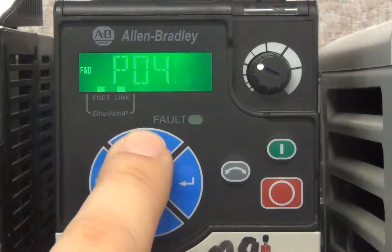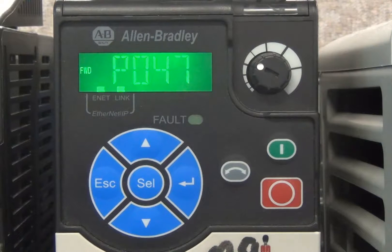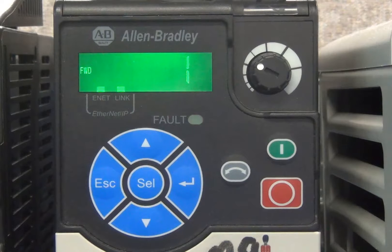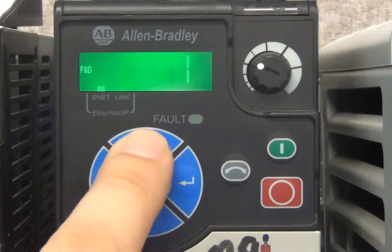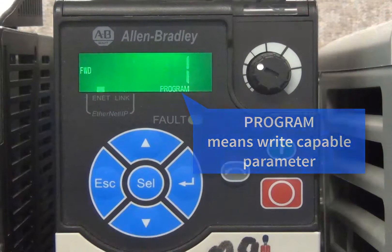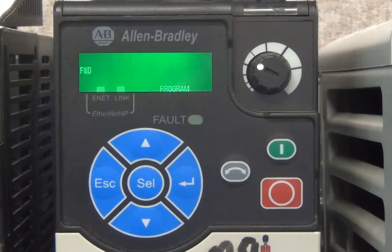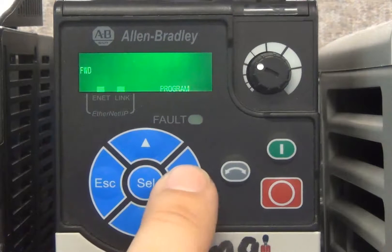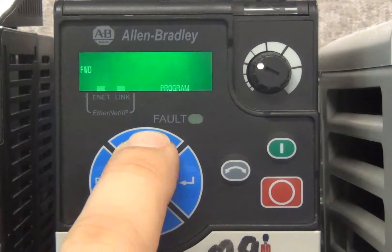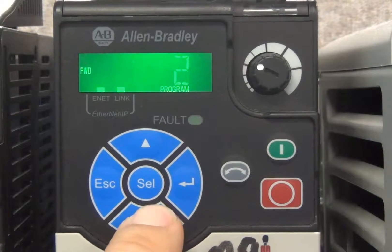Once the desired parameter has been found, to edit a parameter press the SELECT or ENTER key — you will also notice that the Program indicator comes on. As with the parameter selection level, the SELECT key toggles through the display digits and the UP and DOWN arrows change their value. To confirm an entered value, press the ENTER button. To cancel the edit, press the ESC button.